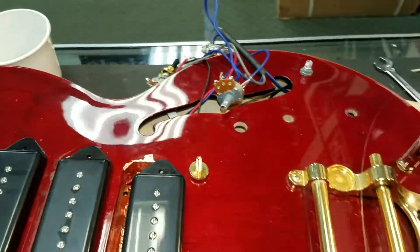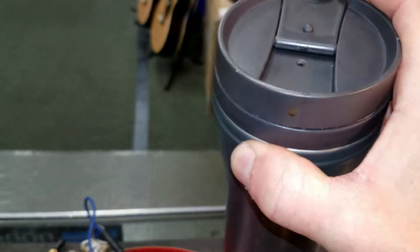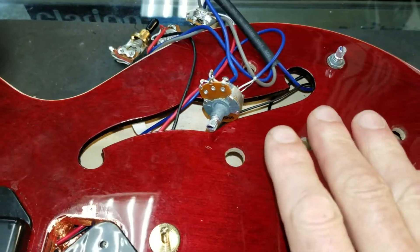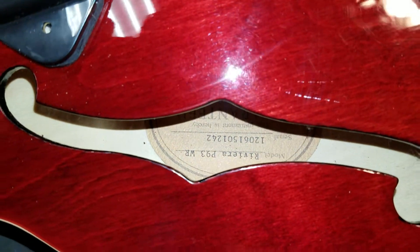Well, hello, happy Friday! Now we're putting the electronics back in the Epiphone Riviera — there it is upside down for you — with P93 pickups.